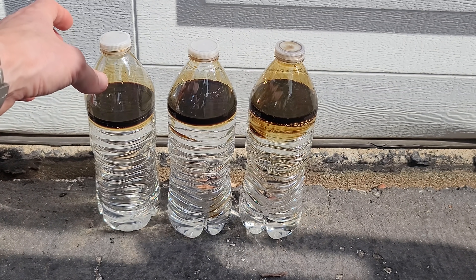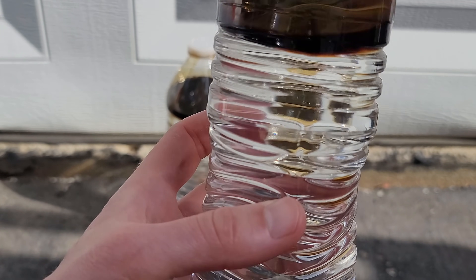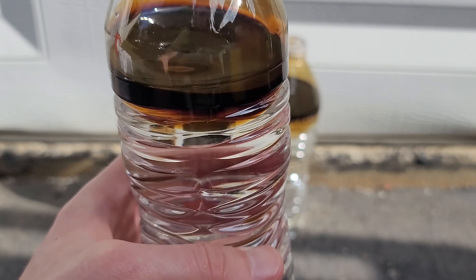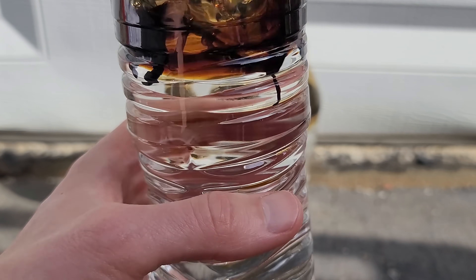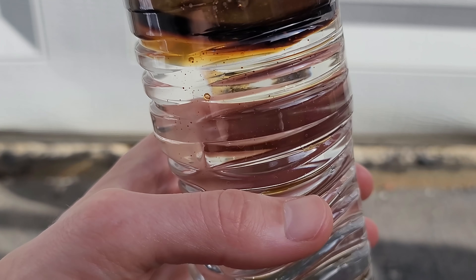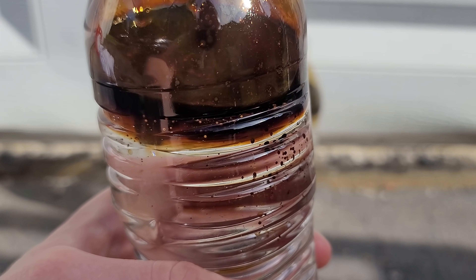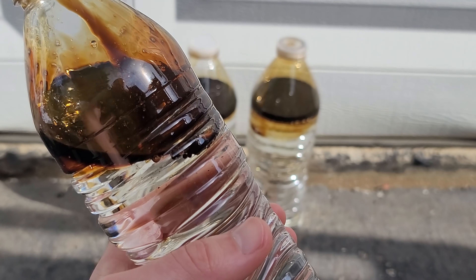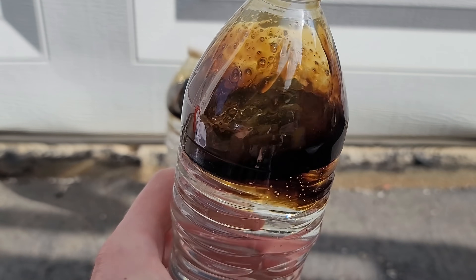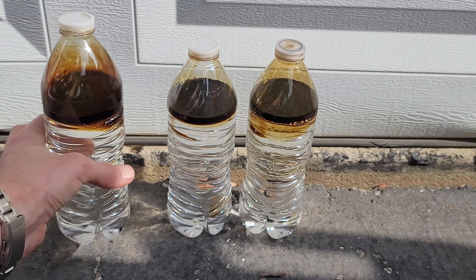Even at nearly 30 years old I still think this is a fun experiment. I have three bottles here filled most of the way with water and then a little bit with oil. You can see the oil just kind of floats on top of the water. If you give it a little shake, you can see the droplets of oil disperse into the water a little bit, but they always rise back up to the top and don't mix in very well.